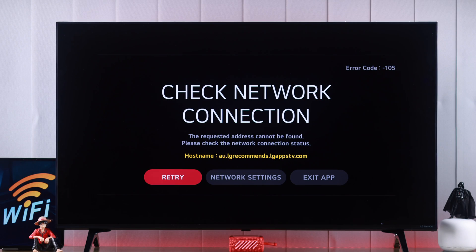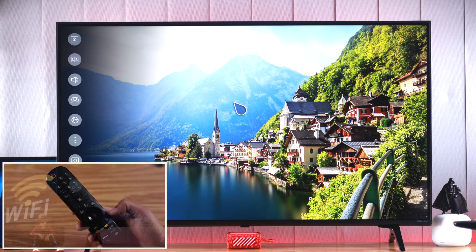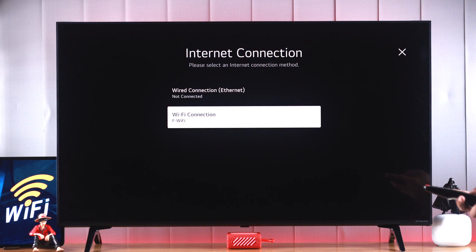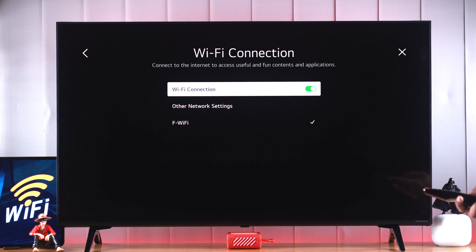The first and very basic thing we'll try is checking the Wi-Fi network and whether it's connected properly or not. So let's open settings by pressing the settings button, then go to network. Your LG TV only remembers one Wi-Fi network at a time, so if you have connected to a different network,